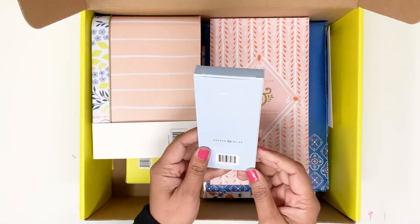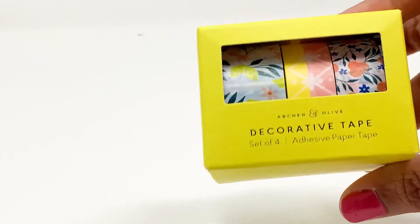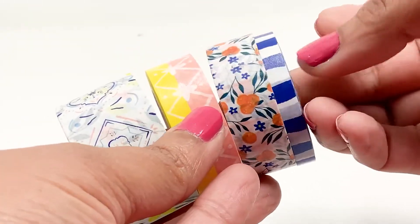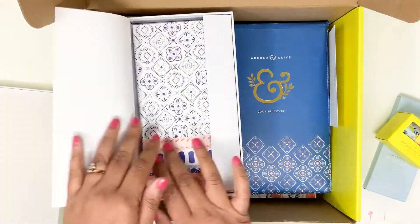When you open the box, the first thing I saw were these paint pens — they come in very bright, summery colors. They also have some decorative tapes with floral and summery, citrusy prints. I love the prints. And I'm here for the journals — they have two journals in this box.